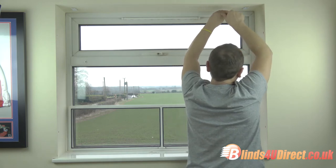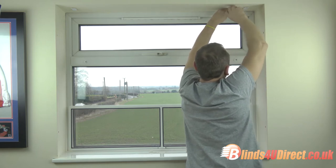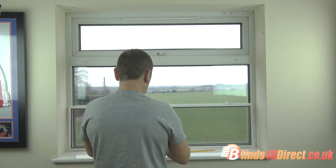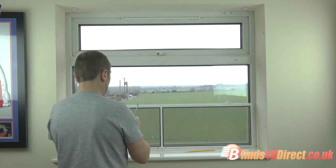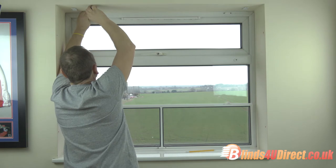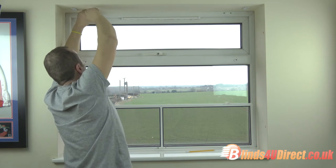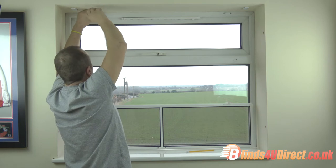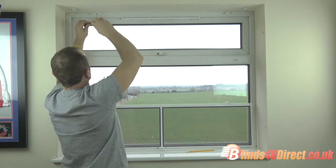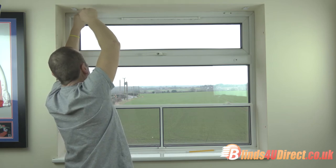That's one bracket in — let's make sure that's driven home. Now for the second bracket, into your pre-drilled hole. Feel free to use your rechargeable drill driver to do this; it will save you a bit of time. I'm doing it by hand purely because I've left the drill at home.